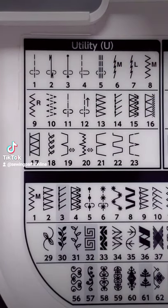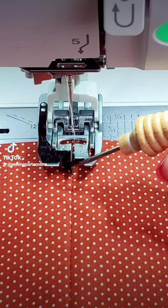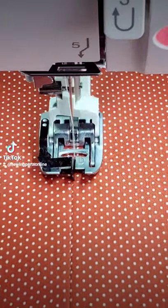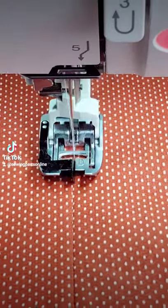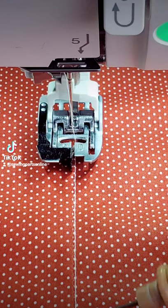To do stitch in a ditch, first select a straight stitch. Center your needle — it should be aligned with the guide. The guide will spread apart the fabric just enough to stitch in between. I've used contrasting thread, but if you choose a similar color, it is essentially going to be invisible.